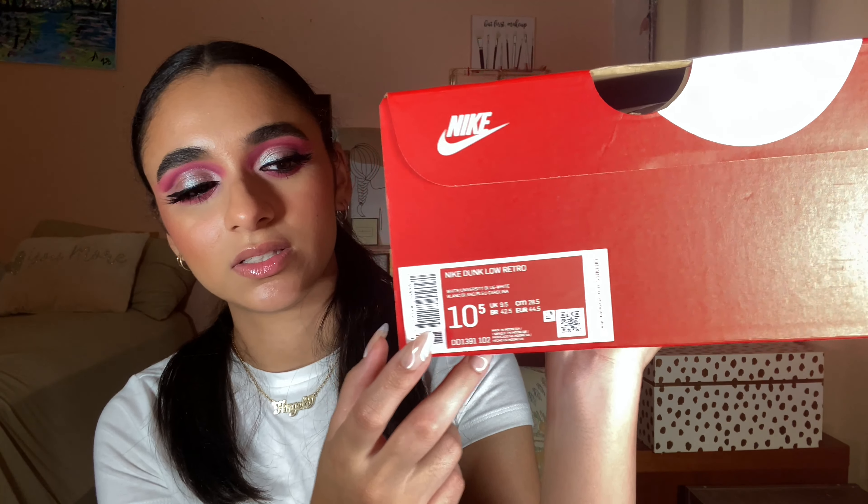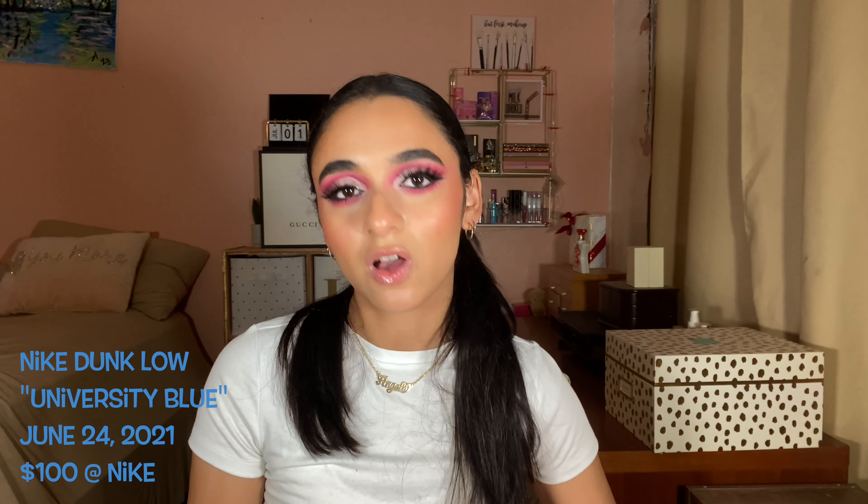Unboxing the Nike Dunk Low University Blue, also known as the UNC Dunks. I have these in a size 10. These released June 24th, 2021 for $100. I got these at Nike NYC — I had a sneakers pass, which I haven't done in over a year and a half.